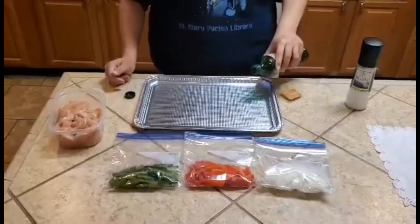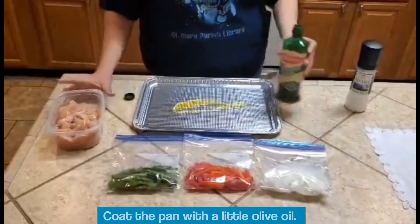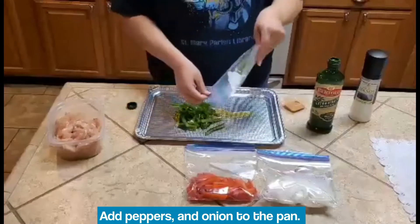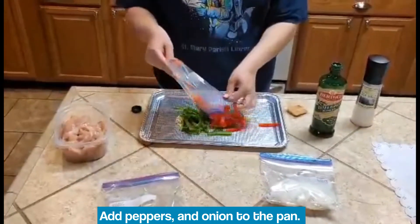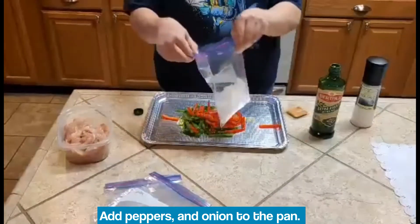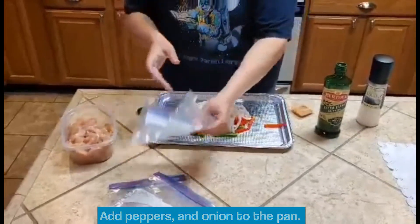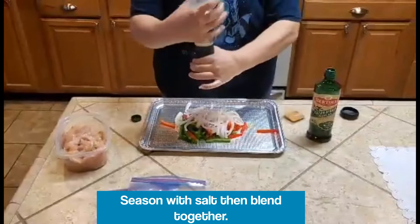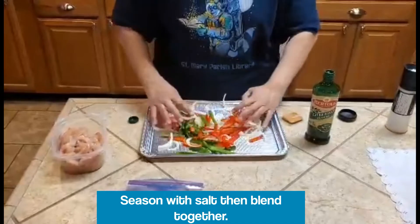The first thing we're gonna do is take a little olive oil and pour it across our pan. Then we'll go ahead and get our vegetables ready — green bell pepper, sliced red bell pepper, and our onion. We're gonna take a little salt and blend that all up together.